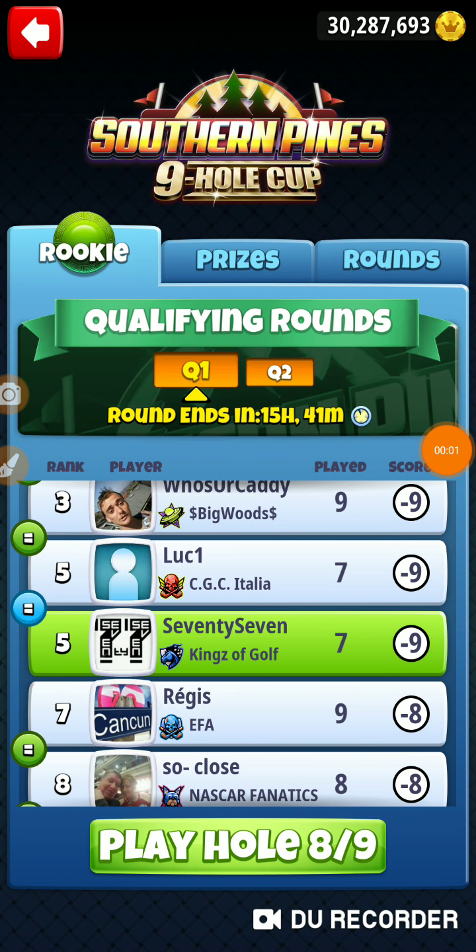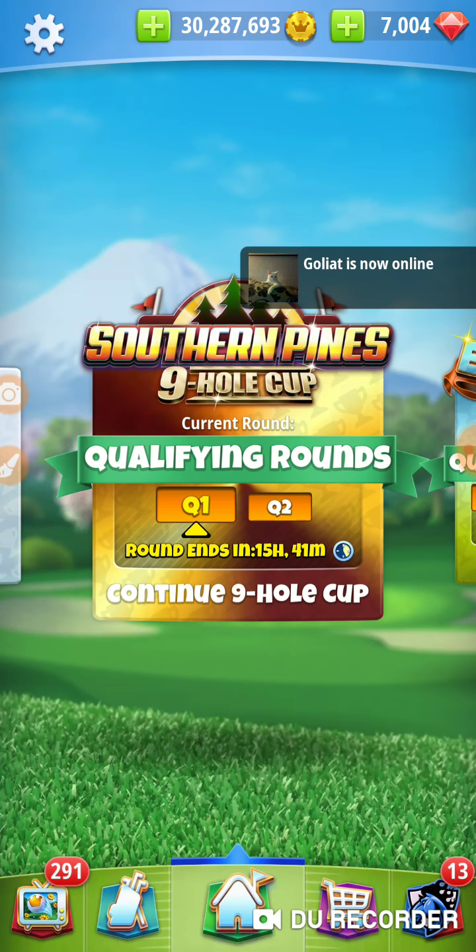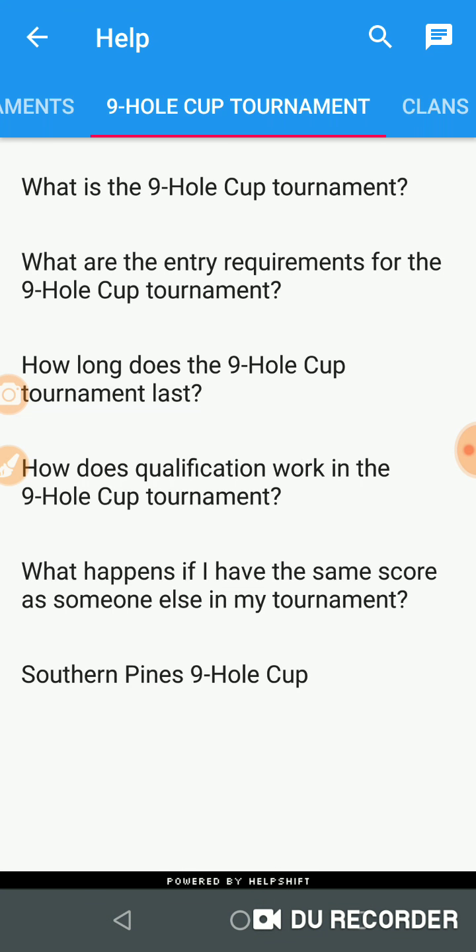Alright, we're on hole number 8 of the Southern Pines 9-hole cup. We haven't made any mistakes, we haven't gotten anything special — we're just rolling through it. So we're on hole number 8, let's go find out what hole number 8 is.